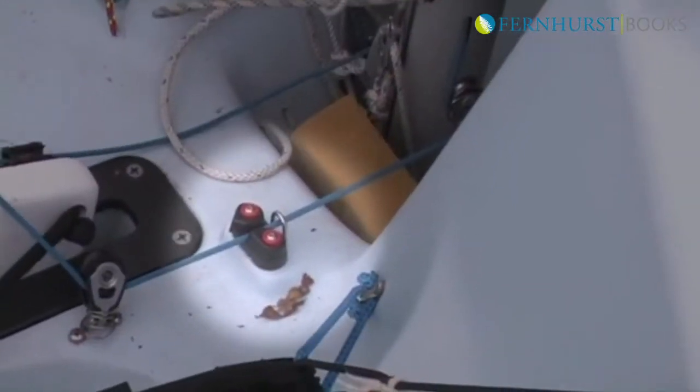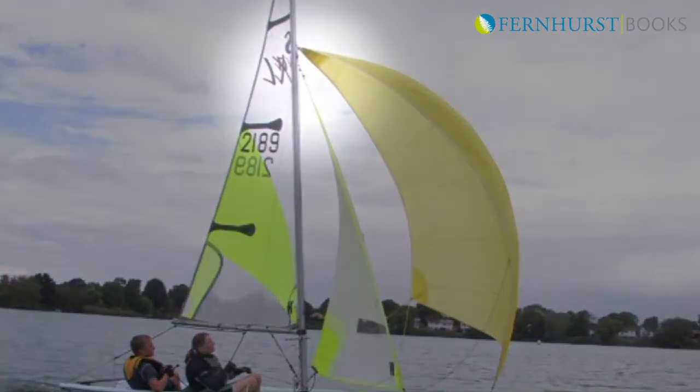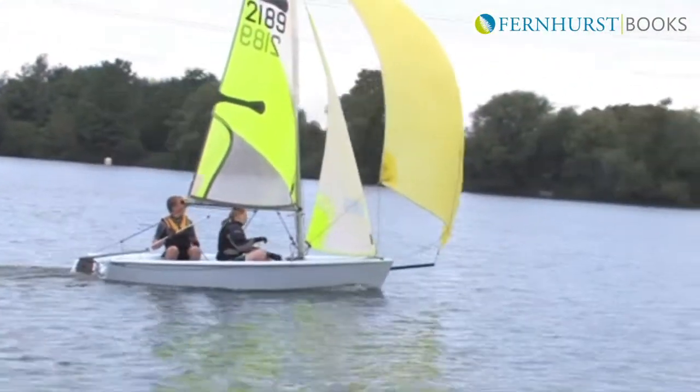The crew then locks the halyard in the jam cleat. Look above to check the sail is fully hoisted. The crew then moves to pick up the leeward control sheet — this is the one on the same side as the boom.